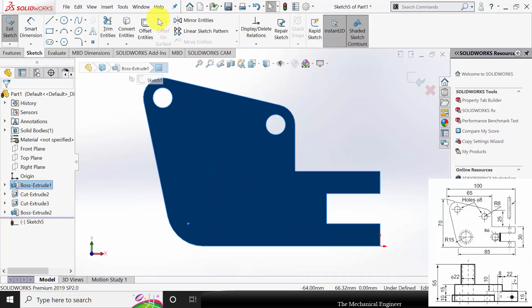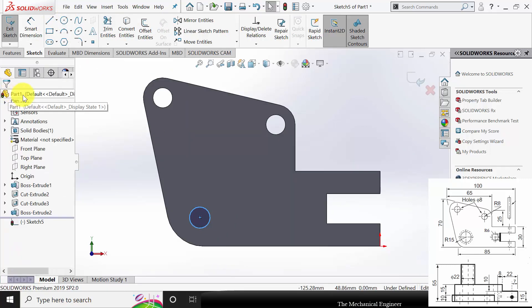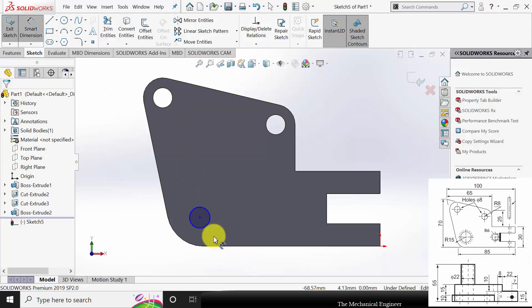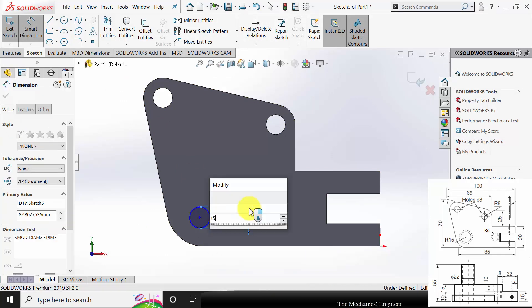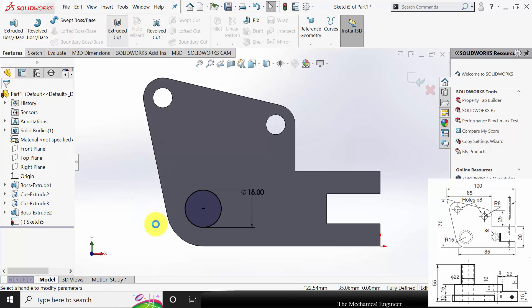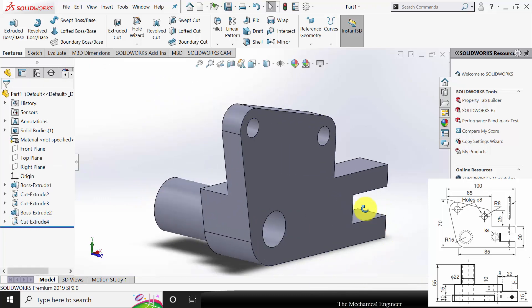Next I am going to create the hole. Click the surface, click sketch, and draw a circle. The hole diameter is not directly given — refer to the pivot pin diameter. This 15mm pivot pin is going to be inserted in this hole, so I am going to create a hole of 15mm diameter. Select these two curves and make them concentric. Go to Features, click Extruded Cut, select Through All, then click OK.